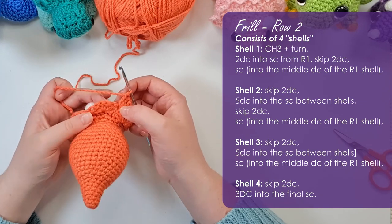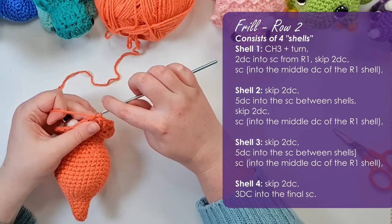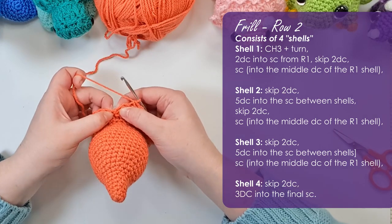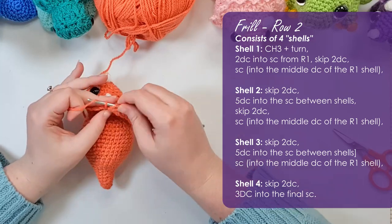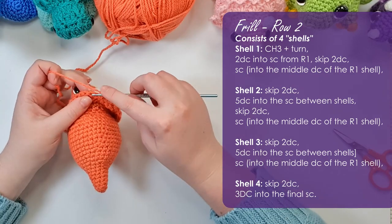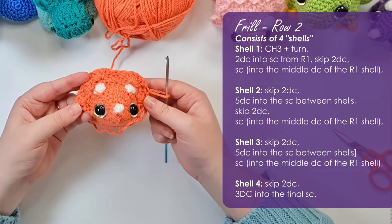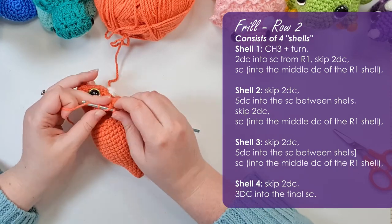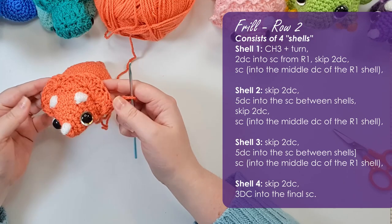Then skip the next two double crochet and single crochet into the third one — that should be the middle double crochet from the middle fan. Skip the next two double crochet and put five double crochet into the single crochet. Then single crochet into the middle double crochet of the last fan, skip two double crochet, and in that final single crochet from the previous round put three double crochet. It should be building up this little crest.